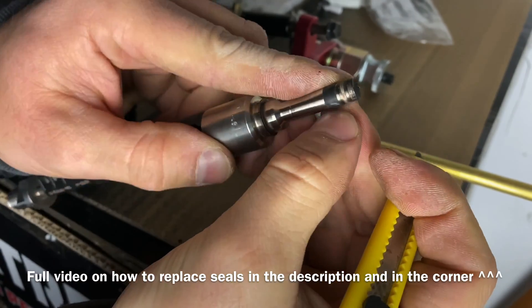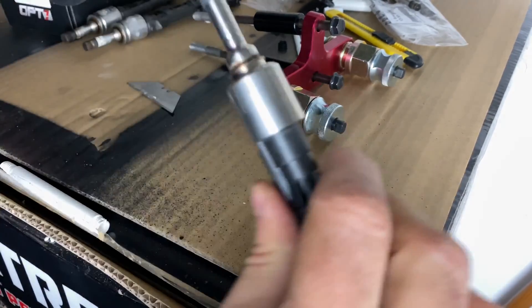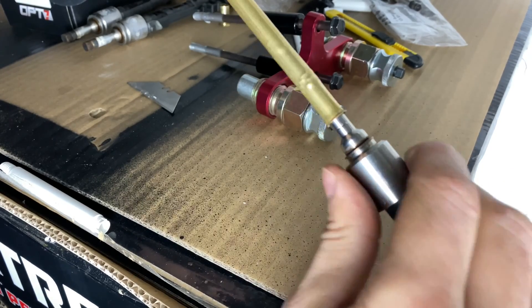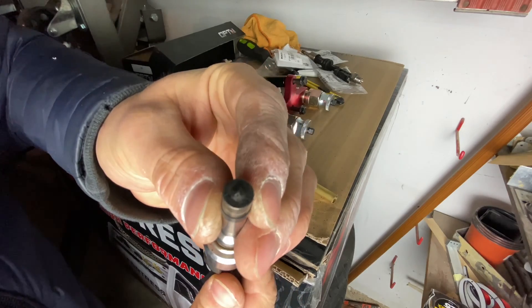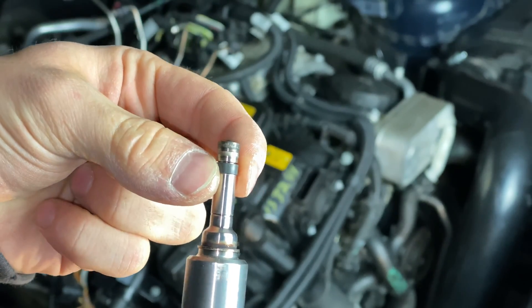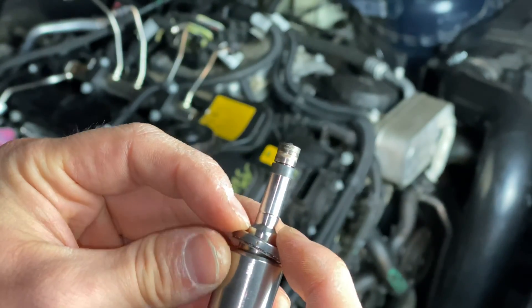Check out a more detailed video in the description as well as the link in the top right corner — I go over the steps and why I'm doing what I'm doing. I just didn't want to include all of that in this video as it was getting over 20 minutes long, and some people might just need this part. After you remove the injector from whatever was compressing your seal — whether it's a new injector with a special cap or a DIY method — you have about 30 seconds to put this coupling ring on and get the injector into the car.